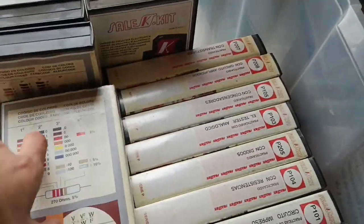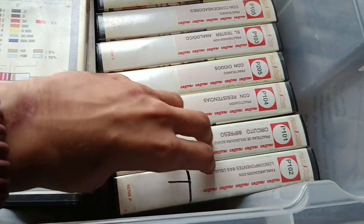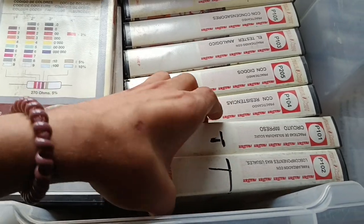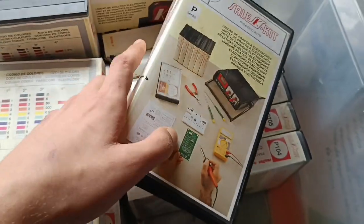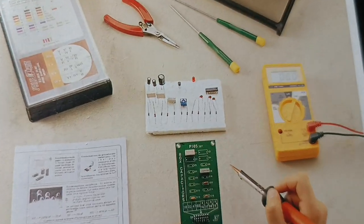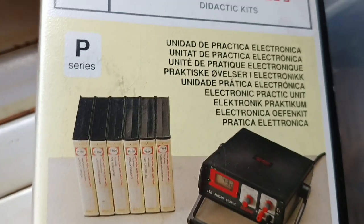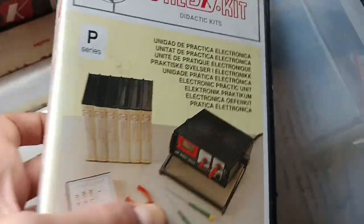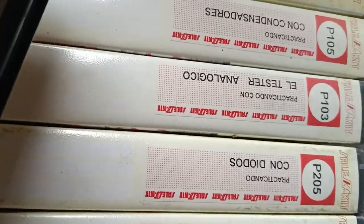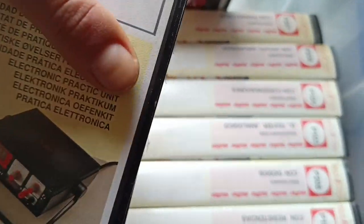Those are like electronic kits and when I was five years old I was with my father doing them — soldering and all that stuff. Here you can see you have like different kits and it's like a series. You have different ones with LEDs, with resistors and with everything.